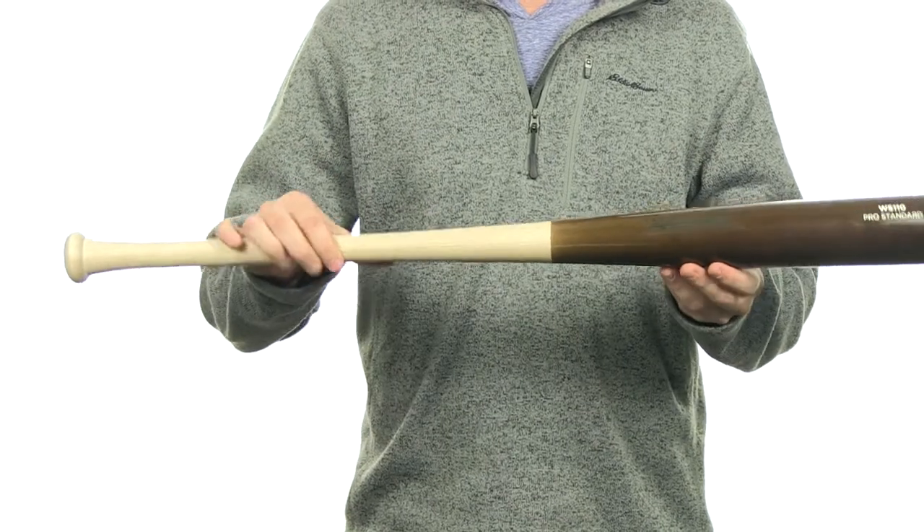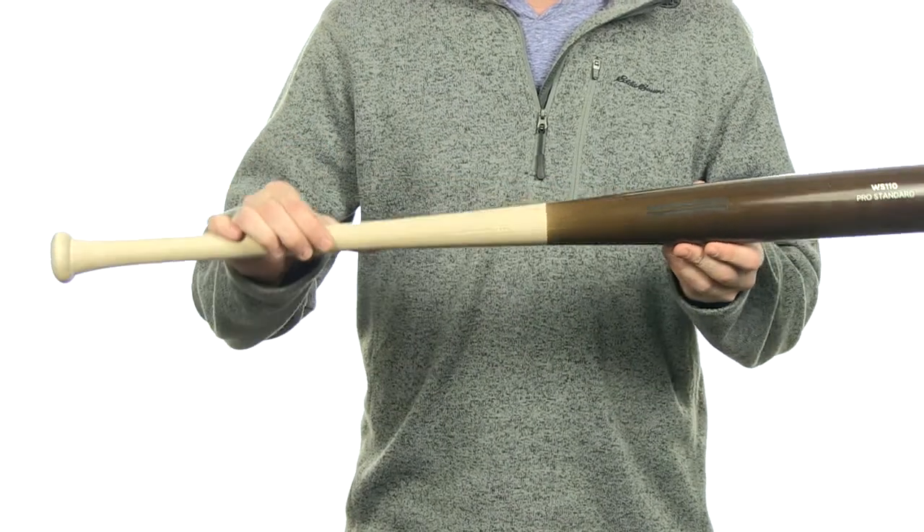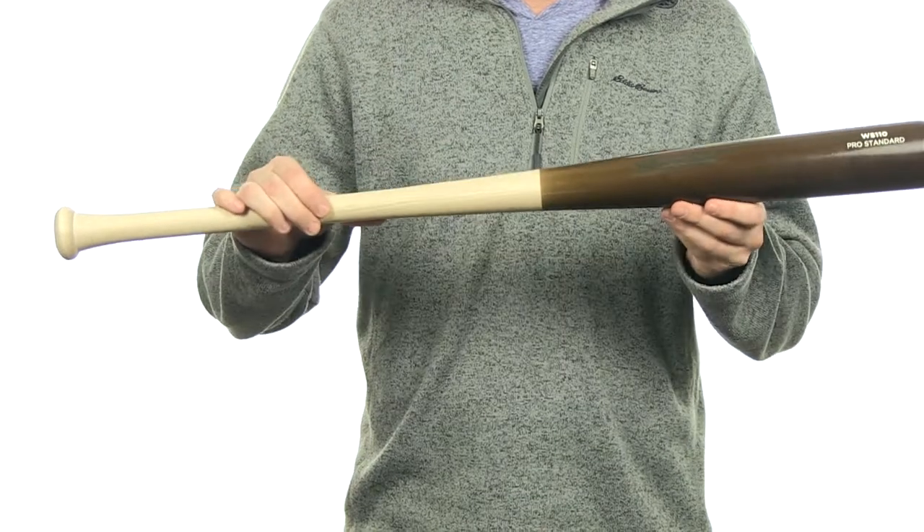It's going to have a really nice balanced swing weight. This bat is going to be good for gap and line drive hitters. It's also going to come with free shipping. You can get yours today at JustBats.com — and just don't forget, click to hit.